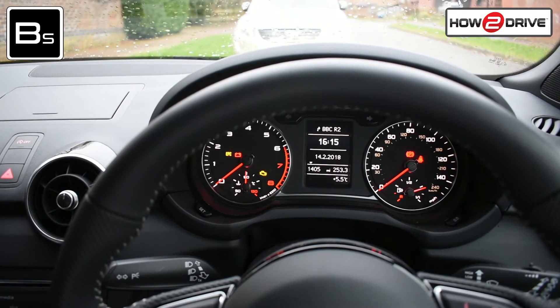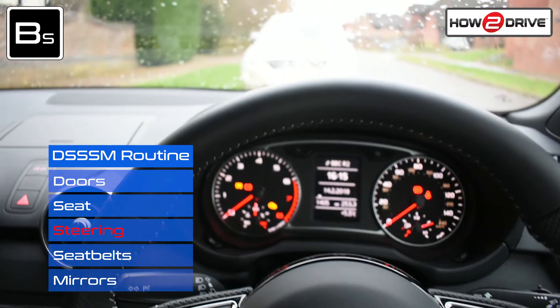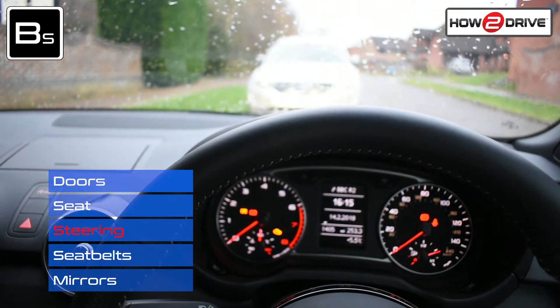Now you need to adjust the position of the steering wheel. Adjust the position so you have an uninterrupted view of the dashboard and the road ahead. That's it, done.